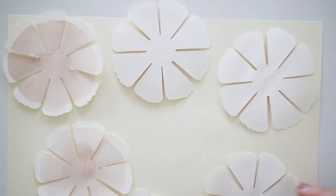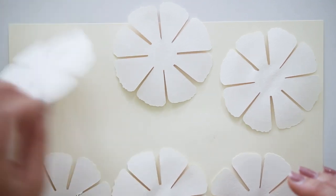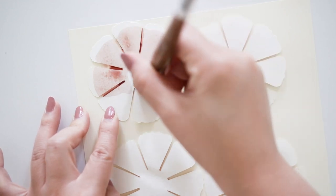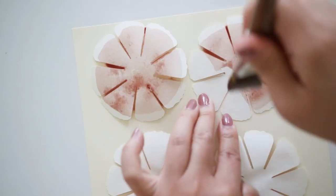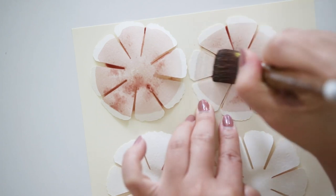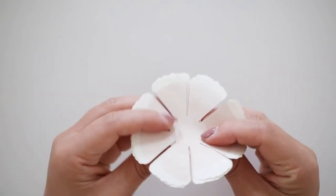Once it's dried enough, gently bring the shapes off the mat and flip them around, and paint the same amount on the other side, still leaving a little white edge on each shape. It'll take a few minutes to fully dry, so I like to have these all prepped beforehand. Then take a stack of two and fold it in half and half again.